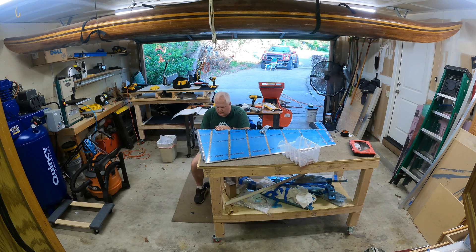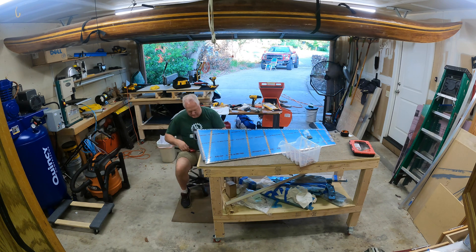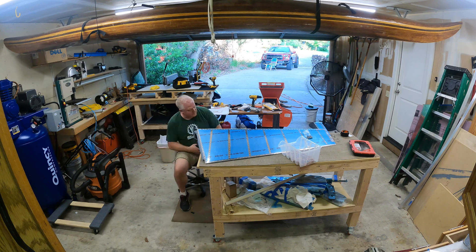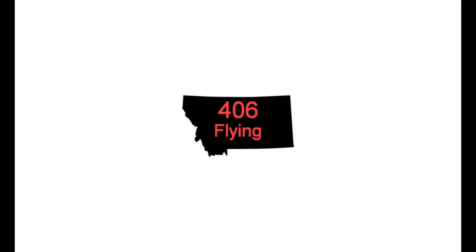Getting the last few pop rivets in. I hope you like what I'm doing — if you do, like, share, subscribe, turn on notifications, leave comments below. I love to hear from you and I'll try to reply if you have any questions. There it is, all done! Thanks everybody, bye!